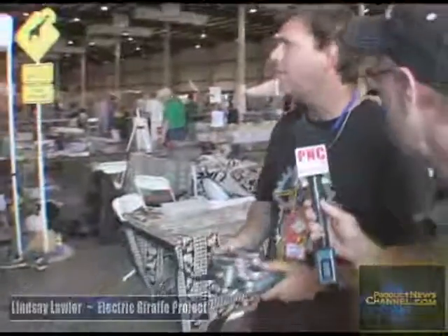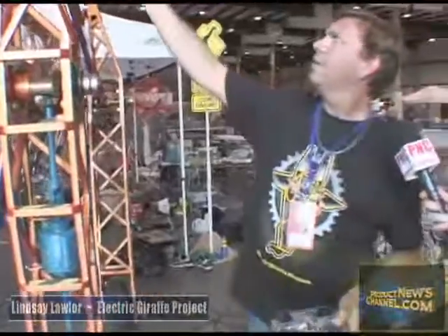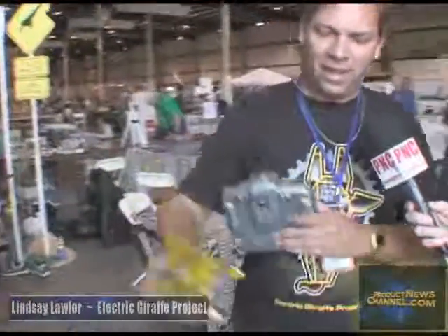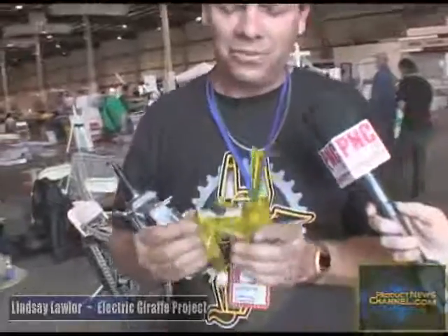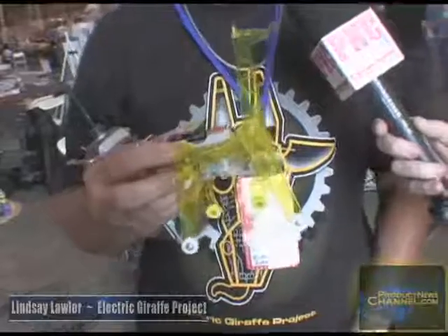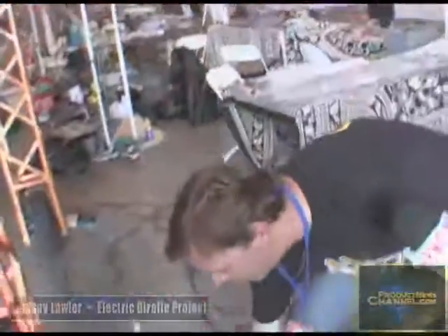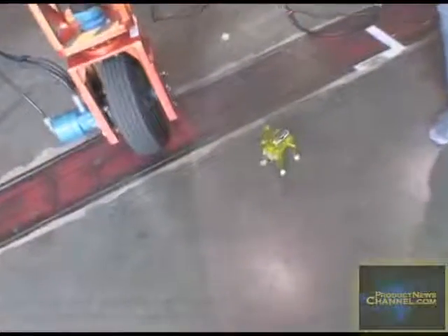What we have here is the Electric Giraffe Project. We've taken this toy from Japan — it's kind of like the V'ger thing in Star Trek I, where they took the machine planet and gave the little tiny robot a chance to live and become some gigantic, huge machine. Same thing with this. What we've done is we've taken this little toy and driven it up to 24 times as large, and that's exactly what the big machine does. Talk about science imitating art.